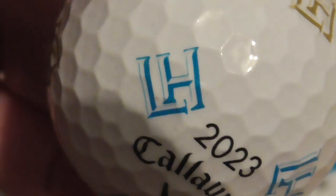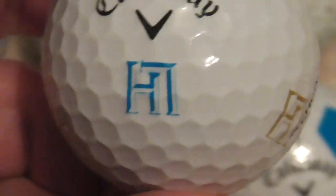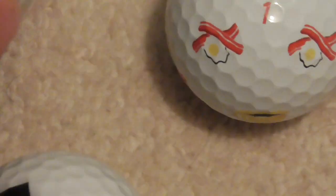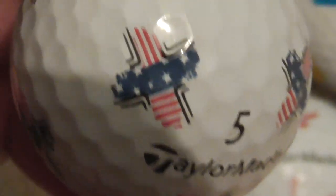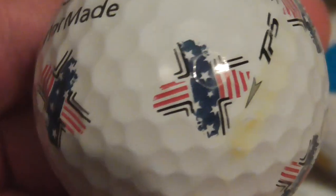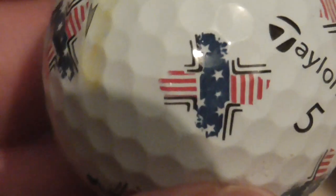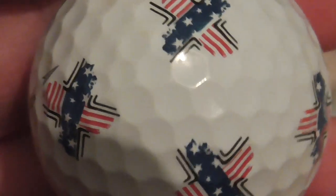Anybody know what this is? LH — 2023 on the ball as well. It's kind of blue and gold, I'd say. It looks to be LH to me, don't know what that is. And then I've got some of these TaylorMade special ones — they've got into making golf balls with special logos. What is that supposed to be? It kind of looks like a USA flag but in a weird shape. Does anybody know what that one is called? Please let me know.